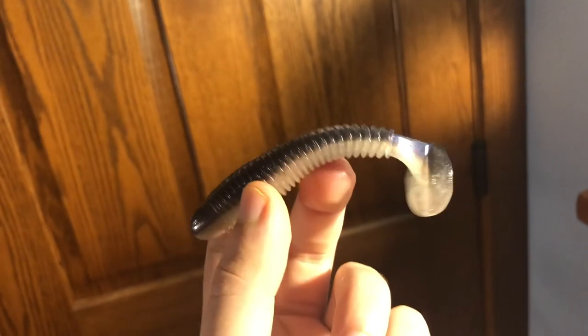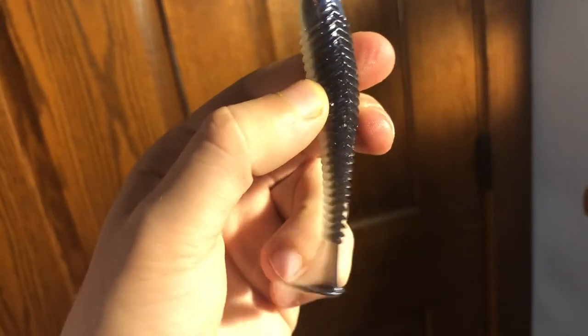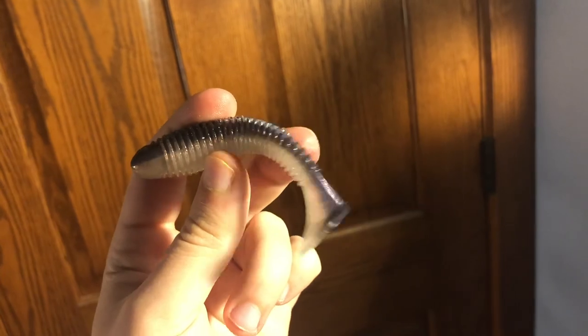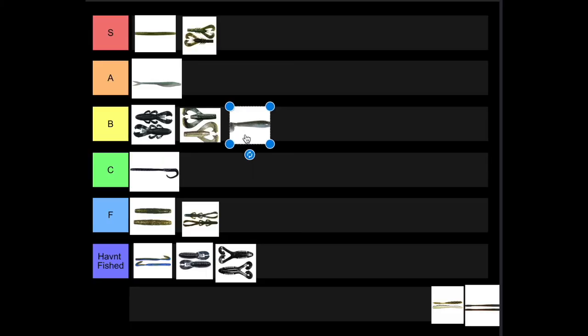Next up we've got the Saucy Swimmer. It's just your standard swim bait — has some ridges which is nice, a boot tail, and launch sauce — but nothing really sticks out to me about it, so it's going to go in B tier.